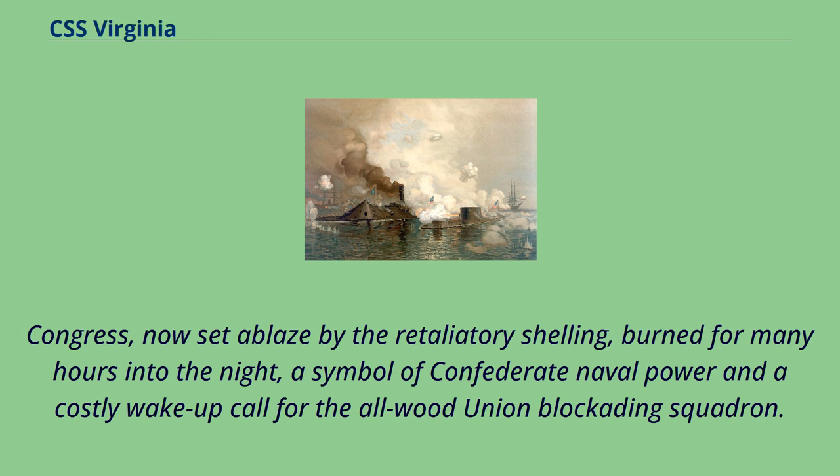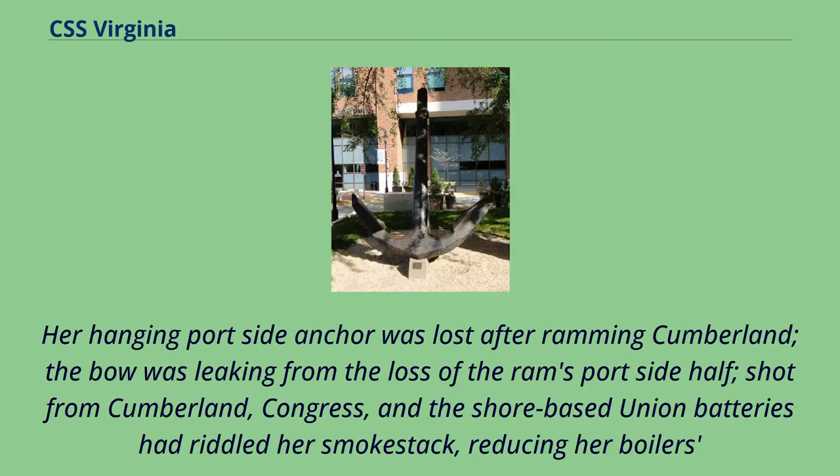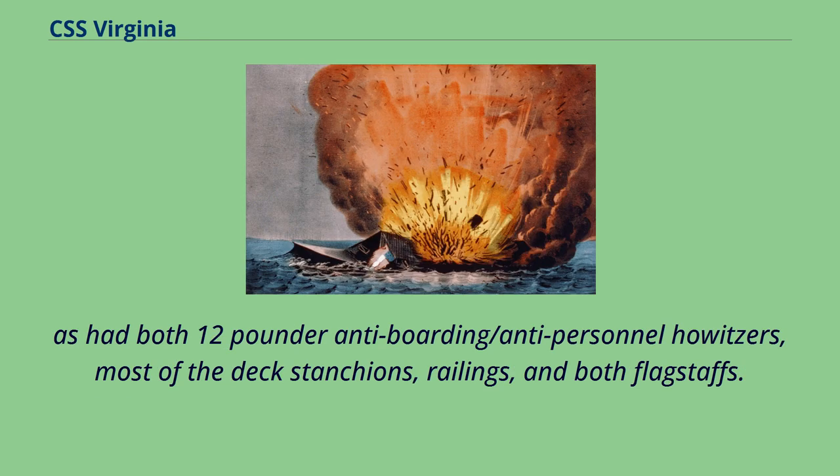Virginia did not emerge from the battle unscathed, however. Her hanging portside anchor was lost after ramming Cumberland, the bow was leaking from the loss of the ram's portside half, and shot from Cumberland, Congress, and the shore-based Union batteries had riddled her smokestack, reducing her boiler draft at her already slow speed. Two of her broadside cannon were put out of commission by shell hits, a number of her armor plates had been loosened, both of Virginia's 22-foot cutters had been shot away, as had both 12-pounder howitzers, most of the deck stanchions, railings, and both flagstaffs.